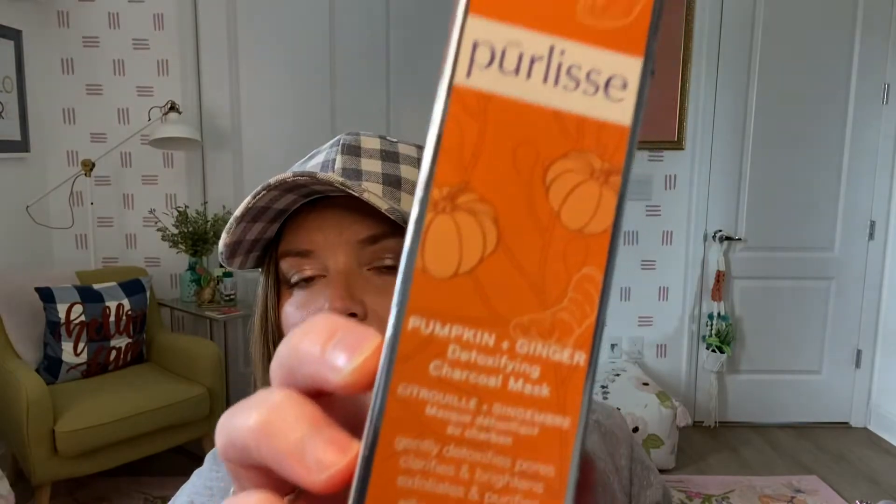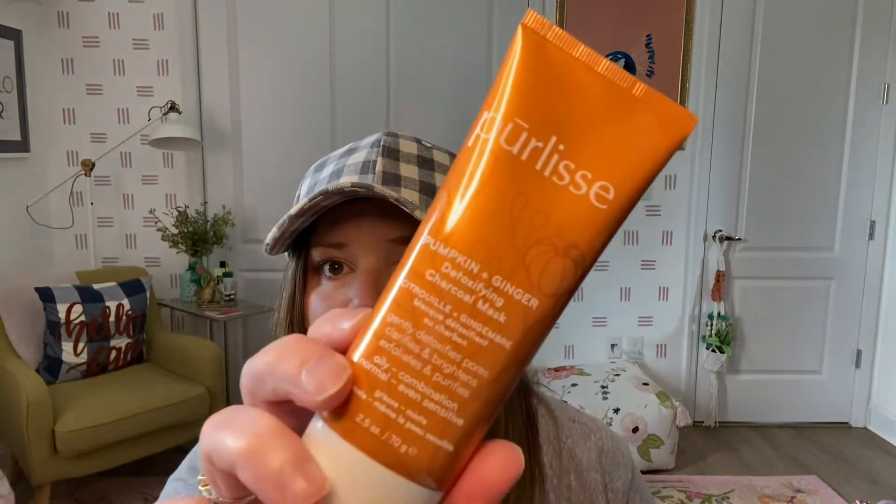Oh, this looks cool — it is Perlisse pumpkin and ginger detoxifying charcoal mask. If you like any of this stuff but don't have the FabFitFun box, look it up on Poshmark or Mercari and you can buy it there. It has pumpkin, ginger, and white clay. You put it on cleansed skin for 10 to 15 minutes, use two to three times a week. It's supposed to detoxify pores, clarify and brighten, exfoliate and purify — for oily, combination, normal, even sensitive skin. I will try it and report back.